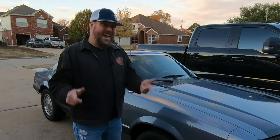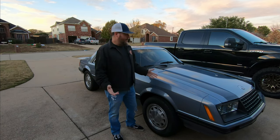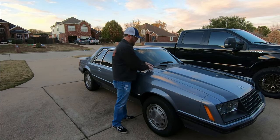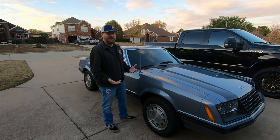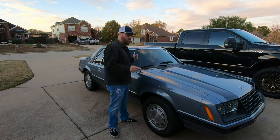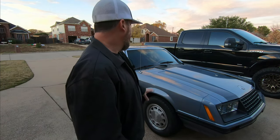I want to reiterate that whenever you go out looking for a Fox Body, check the cowls — make sure there's no rust inside because this is not a removable panel, you have to cut it out. In my case they're rusted but not rusted through, no pinholes. I'm lucky the mice only worked their way into the engine compartment, ate a couple wires, and made a mess inside the HVAC box.